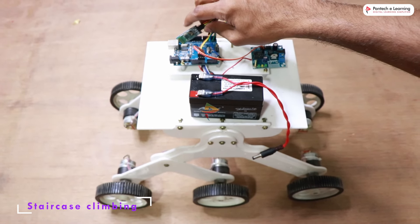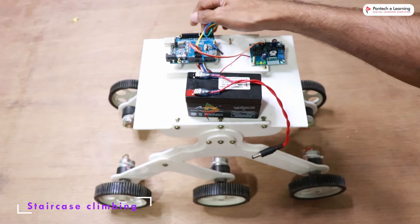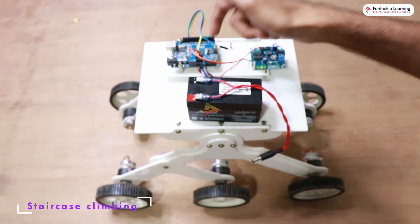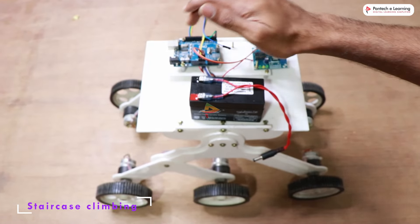The robot can be controlled through a Bluetooth interface. We are using the HC-05 Bluetooth module for controlling the robot. Power supply is directly given from the power supply board using jumper cables to power the Arduino via the VIN pin, and the whole controlling program is done inside the robot.